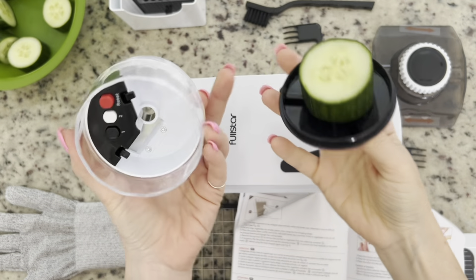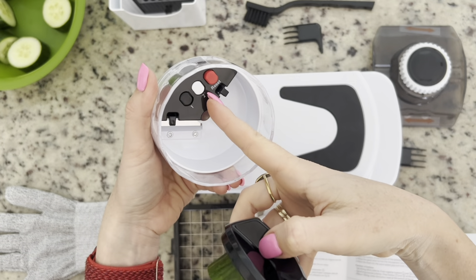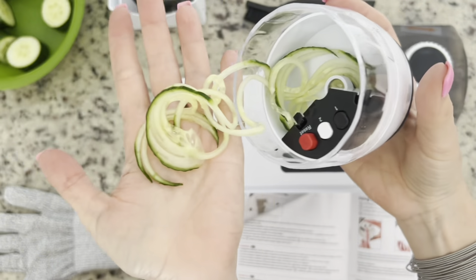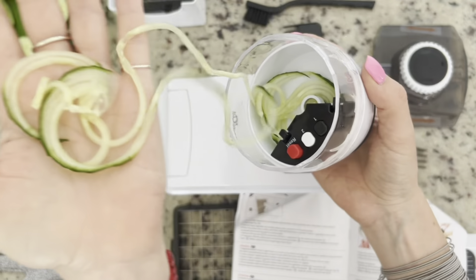You choose which knives you want — one, two, or both of them. Take the cucumber and you just spin it around, and what you get coming out is cucumber noodles, or any other vegetable that you like.